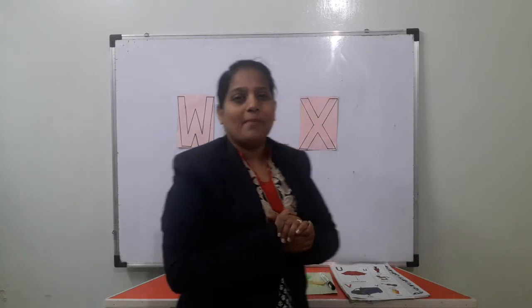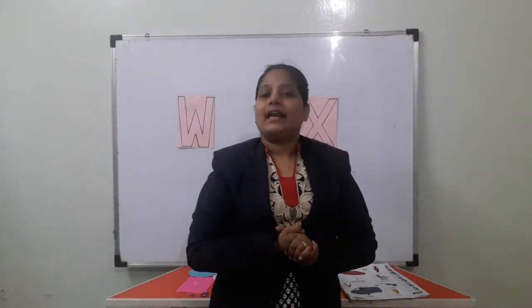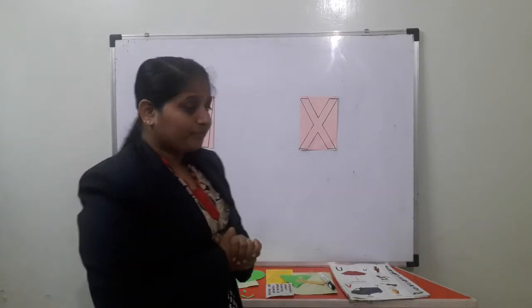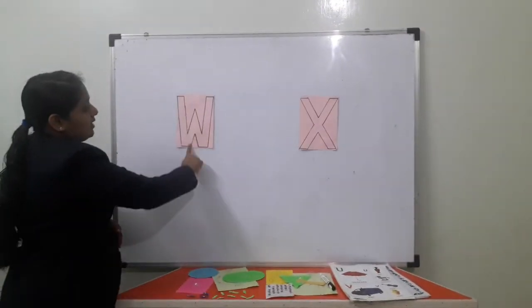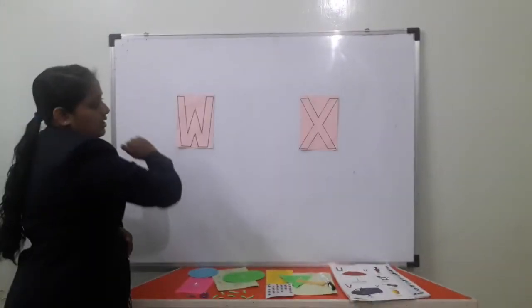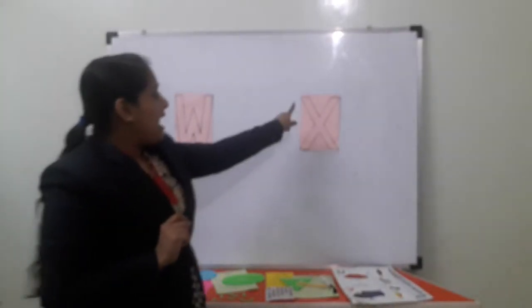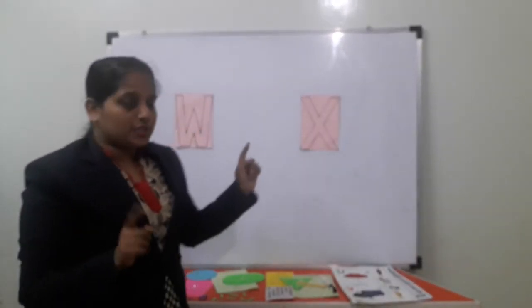Only 4 letters are left to learn. So today we will do W for watch and X for xylophone. Okay, so which letter is this? This is W for watch. W for watch. What did I say? W for watch. And which letter is this? X for xylophone. X for xylophone.